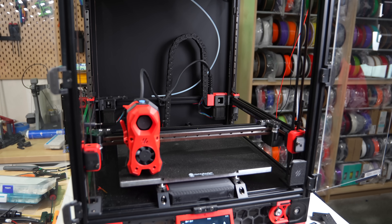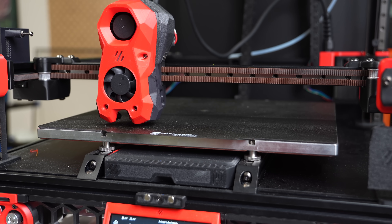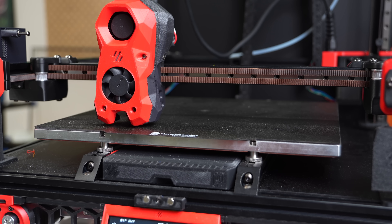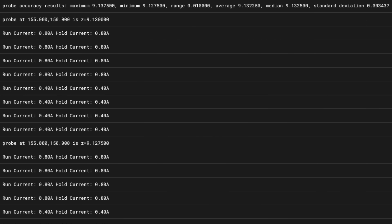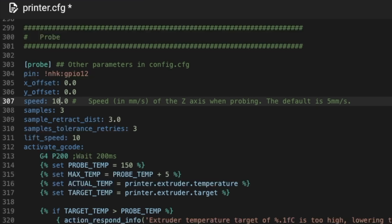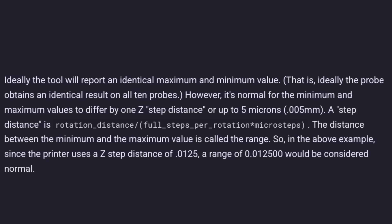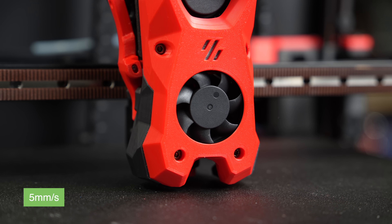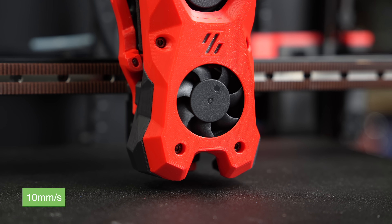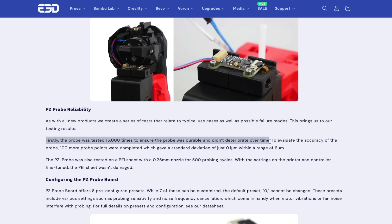Once I swapped out that pin, everything worked as it should and I moved on to performing a quad gantry level along with a full bed mesh. While my Clicky probe often had to probe multiple times due to tolerance issues, the default speed of 5mm/s felt pretty slow, so I ran a probe accuracy test. I got a standard deviation of 0.003, so I upped the speed to 10mm/s and tried again — my deviation increased to 0.0048, which is still within the recommended range found in Klipper docs. You might be able to scale this even more, but it's a balancing act. In E3D's initial press release for the PZ Probe, they mentioned testing the probe 15,000 times for durability, so I'm confident this is going to hold up for a long time.